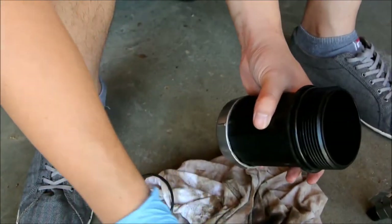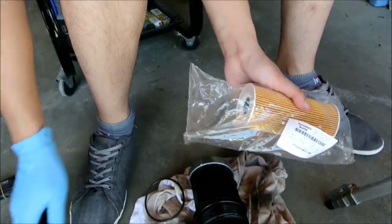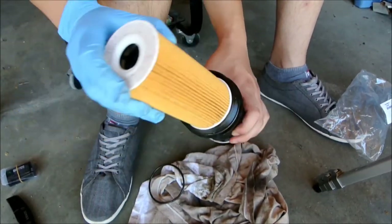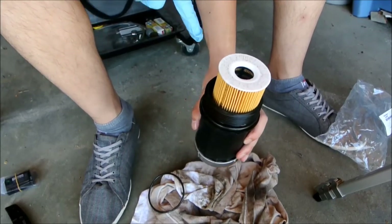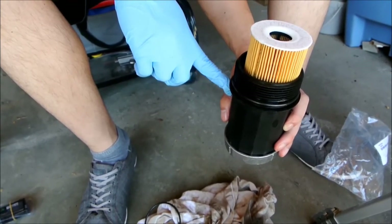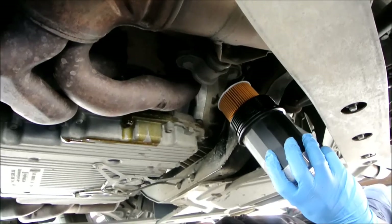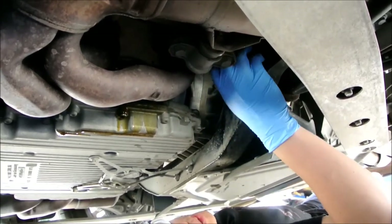Now you're ready to put on your new filter. The part number should face down inside the housing. A very good practice at this point is to fill up your oil filter housing with oil up to here. This is so when you start your engine for the first time after filling up with oil, there will be some oil already in the filter housing. Now that you've applied oil onto your new o-ring and have some oil in the filter housing, you're ready to put your oil filter back into the engine.